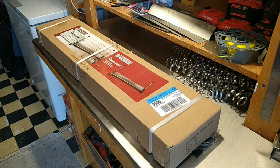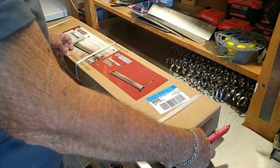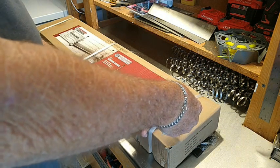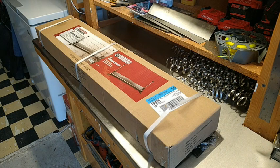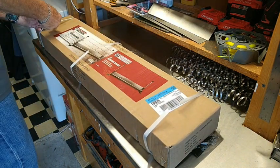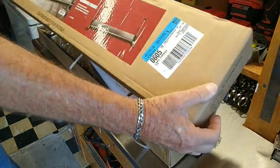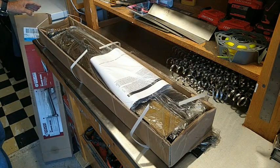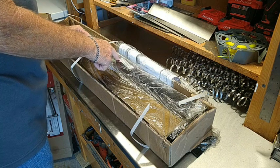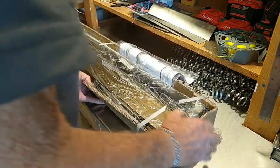I'm going to open this up and see if it's in decent condition, because it's very heavy and it's already broken out of the bottom of the box — I don't know if there's been any damage. We have instructions, a warning to avoid suffocation, and it's definitely broken through the bottom of the box. I can see why, because it's pretty heavy.